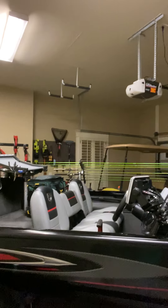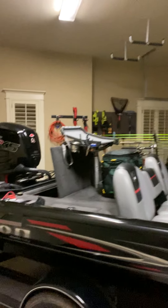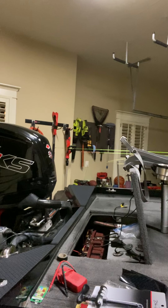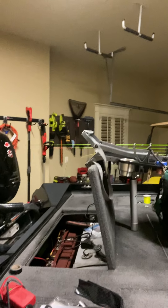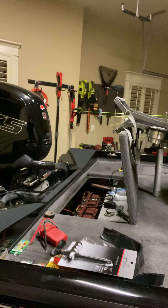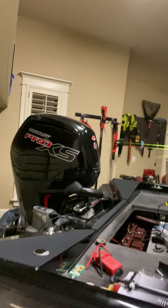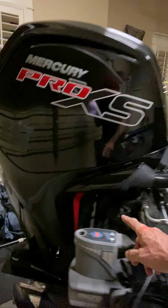18-foot boat with a 115 Pro XS Command Thrust. Runs about 45 miles an hour with a couple of people in it, loaded up — 46, 45, 44. I'm hearing on the internet and YouTube other guys are saying it does the same thing, so I'm not really planning on playing with it with a jack plate or doing anything with the motor. Everything's acting like I want. I added the micro anchor to it.